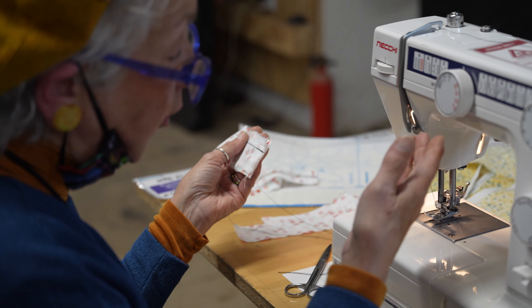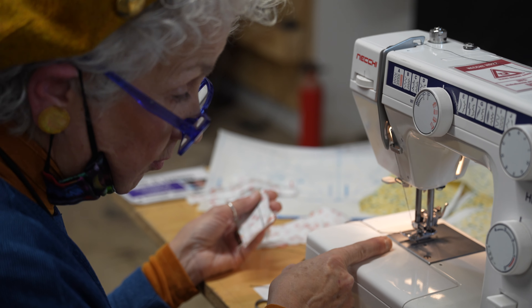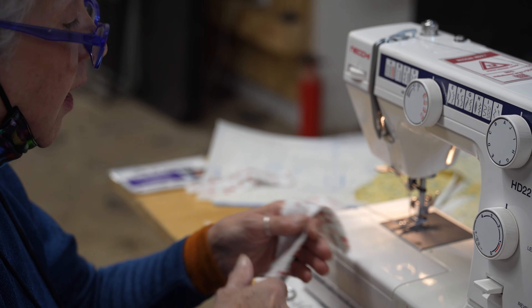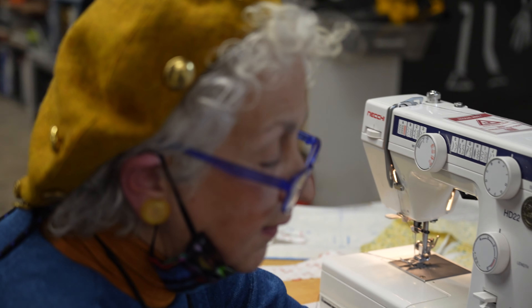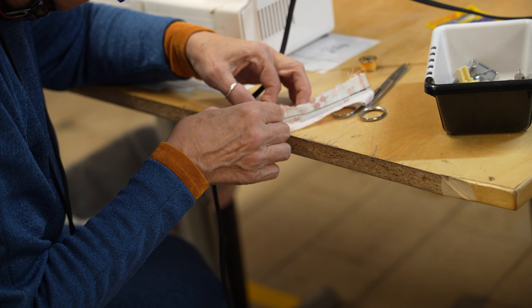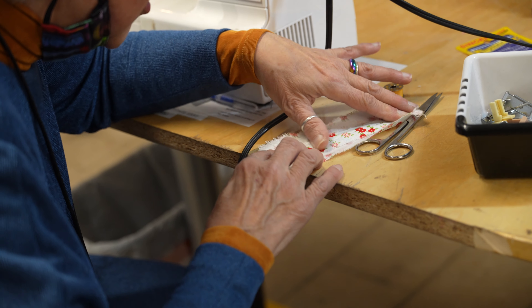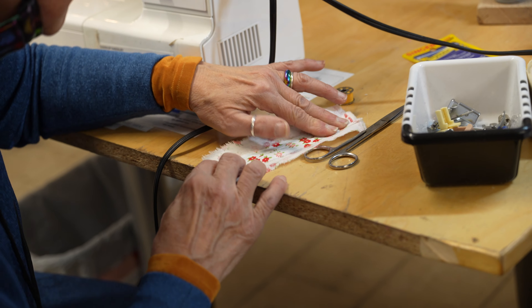Always lift up your foot when you're trying to get the fabric out — you cannot get it out if your foot is down. It releases the tension when the foot is up and you can pull the fabric out. We're going to cut off the old threads — I pick them up later. Then we would go to the iron and press this flat, open it up and press it flat. This is a seam. I'm going to press this with my fingers — it's called finger pressing, and a lot of quilters do that.